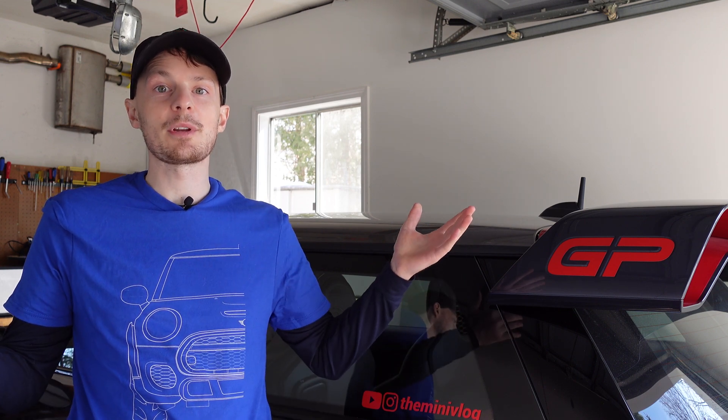I'm really sorry I can't show you how to do that. Hopefully you can forgive me — you can show me you forgive me by going to the MinVlog.com store and checking out one of these cool shirts. I've got all the flavors of the F56 models, and there are other models coming soon.